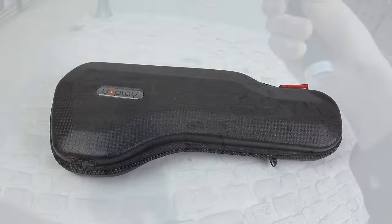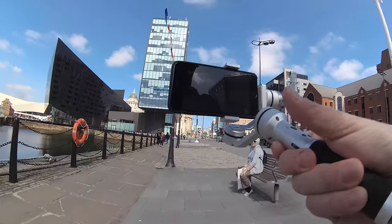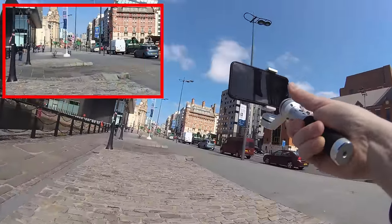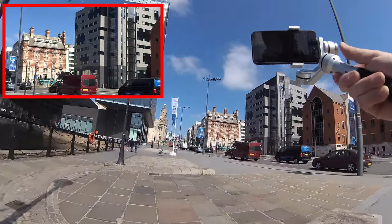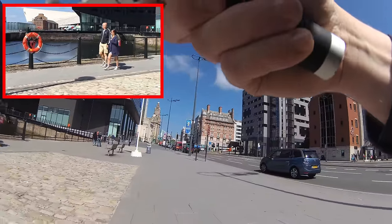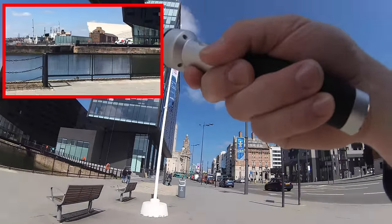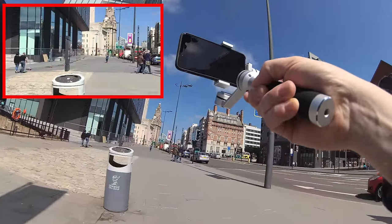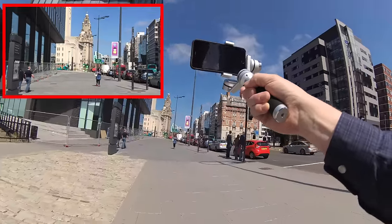Now let's look at how this thing actually operates. Here I am walking through Liverpool on a lovely sunny day. I put my iPhone into the gimbal and walked down the street — this is my very first attempt at using it. As the day went on I got better with my technique, but you can see inlaid at the top left that's what the camera sees once it's in the gimbal — just look how smooth that is. As you get more practice you learn what looks good and how to get very smooth movements by just twisting the handle.